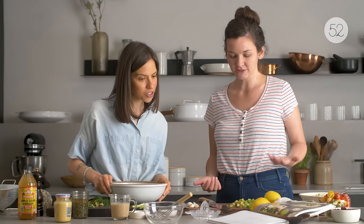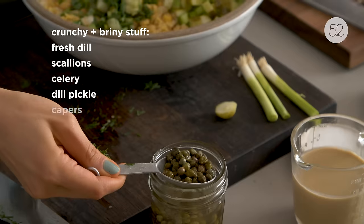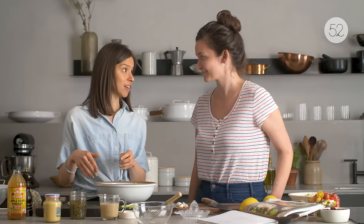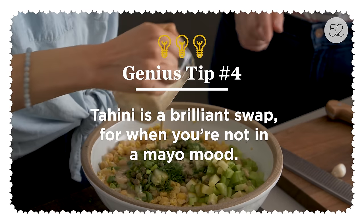All our crunchy stuff goes in. A friend of mine made these recently and commented that the capers were an addition she loved — you don't see them in a lot of smashed chickpea recipes. She really appreciated the extra brininess.